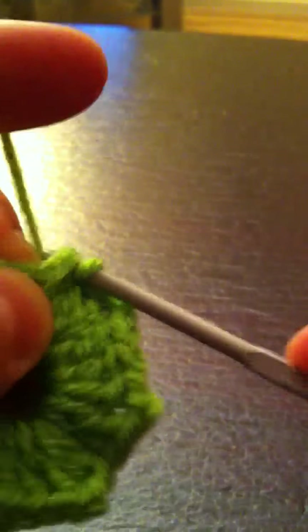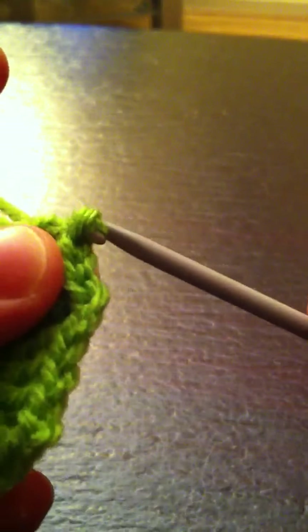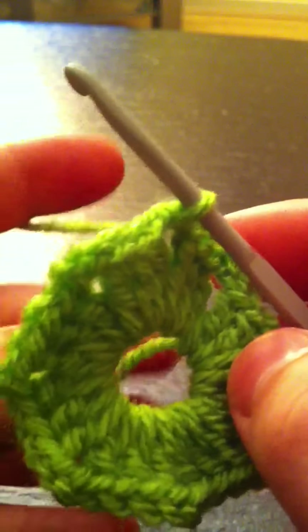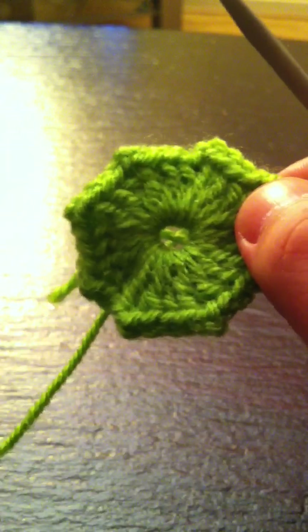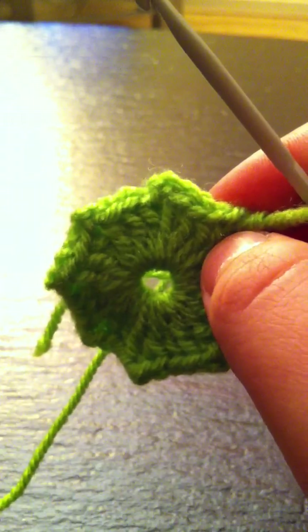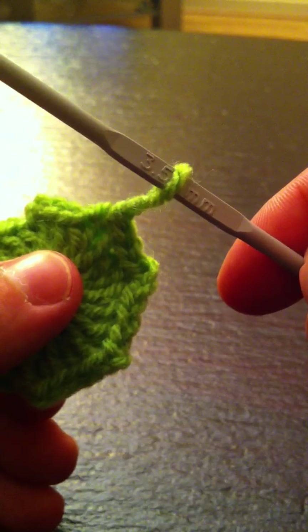I'm going to make a slip stitch on the next one, and a last one in the chain two. This is how it looks with this yarn — it's going to look a little bulgy because it's much thicker. I thought it would be easier to show it like this. The poncho I made with cotton yarn and I used I think it was two and a half or three millimeter crochet hook.